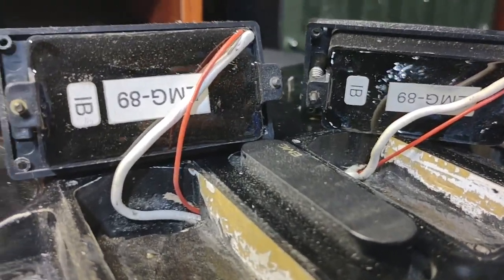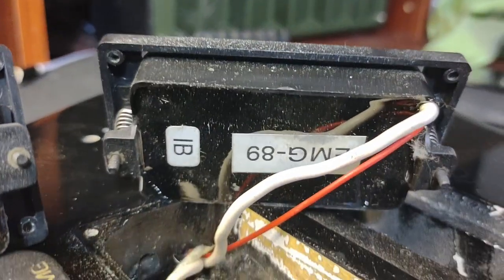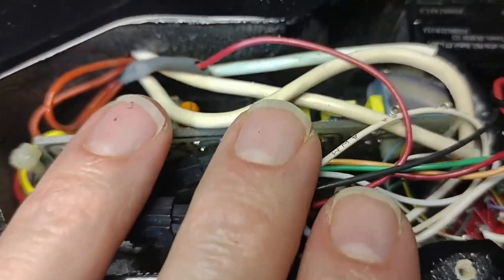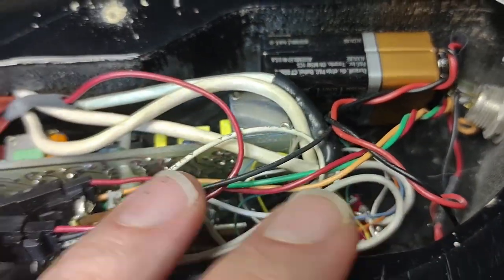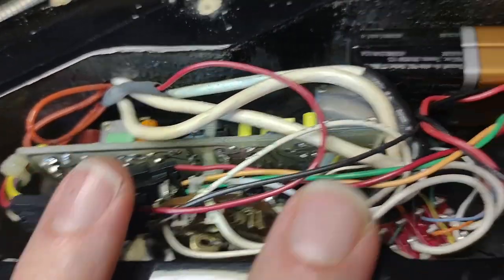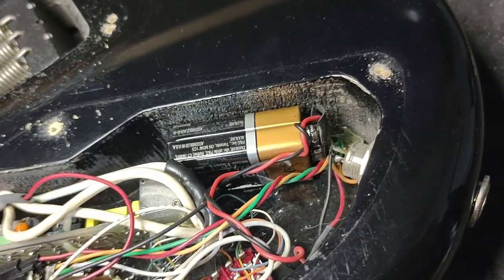We have the pickups taken out — EMG-89 IBs, both of them, they're identical. These pickups are not active pickups. It's the preamp that makes these pickups active. So you could have DiMarzios and the circuit — it would plug right into the same thing. You could do that kind of stuff, but they've designed it around that particular model. So you can have passive EMGs — they even make EMG Selects.